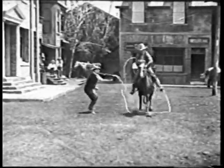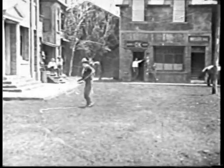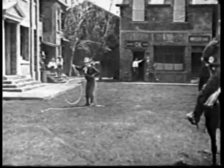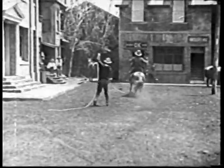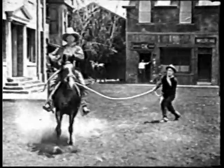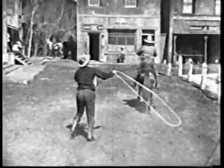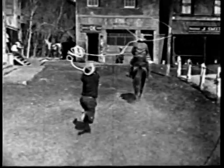He puts horse and rider clear through the loop, builds a new loop, and then catches the horse coming back. He makes this one right on the nose. Out to the end of a 60 foot rope.